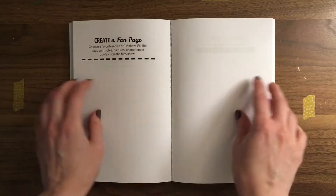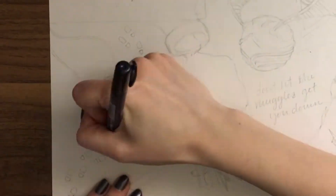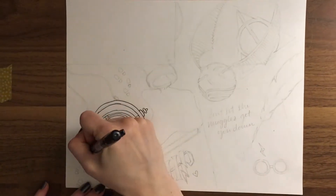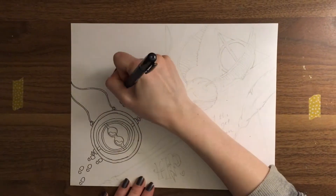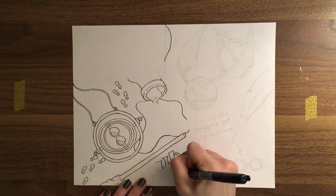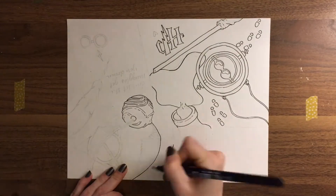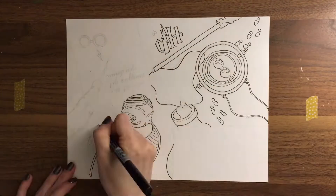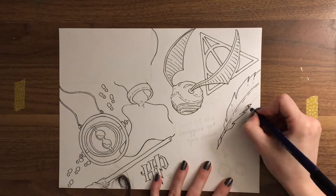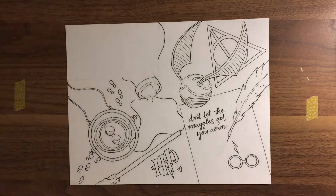For the next page, I decided to do the Create a Fan page. There are very few things I'm more of a fan of than Harry Potter — I love Harry Potter. This page did give me some trouble though. My first idea was to do a dorm room scene with a bed and a desk, where whoever lives there is a super Harry Potter fan with all these collectibles and Harry Potter decor. I had the entire thing sketched out and was about to ink it, but it just wasn't doing it for me. So instead of pushing ahead like I usually do, I decided to scrap it and try something else.